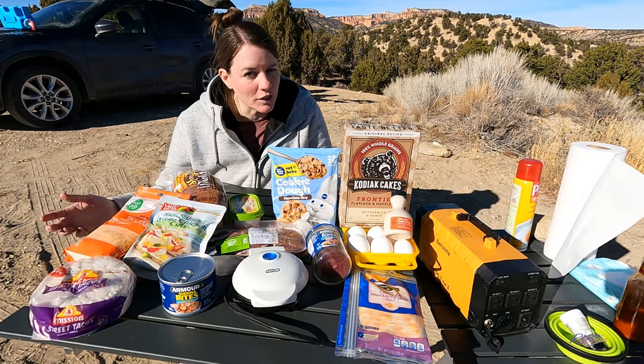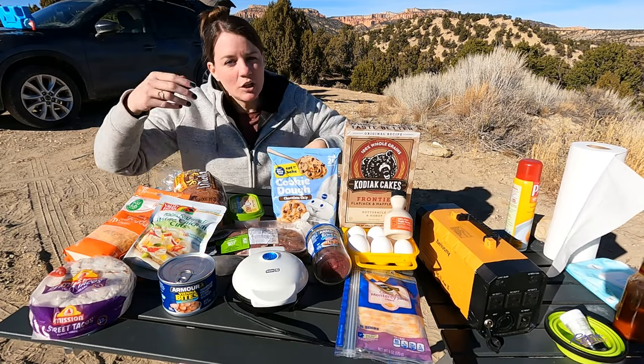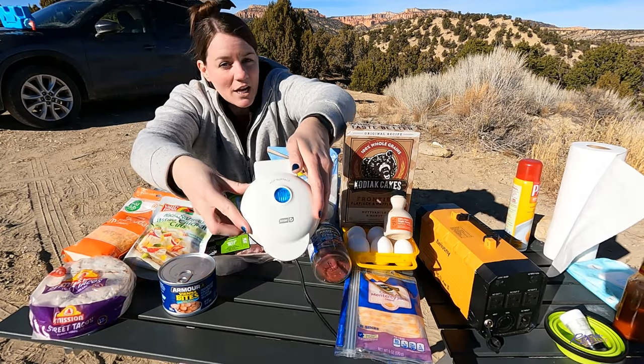In this video, I'm going to cook a day's worth of meals using only the Dash Griddle.